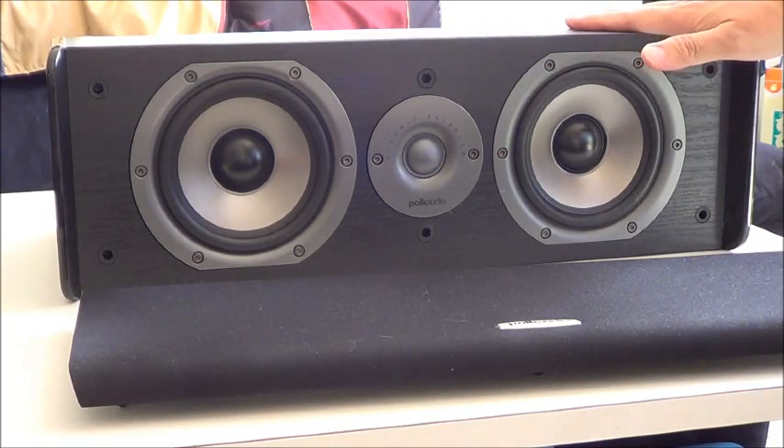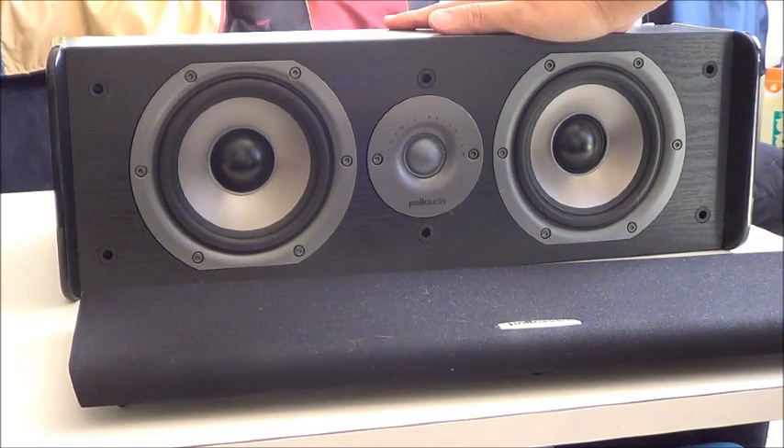This CS10 is a part of the TSI series speakers.